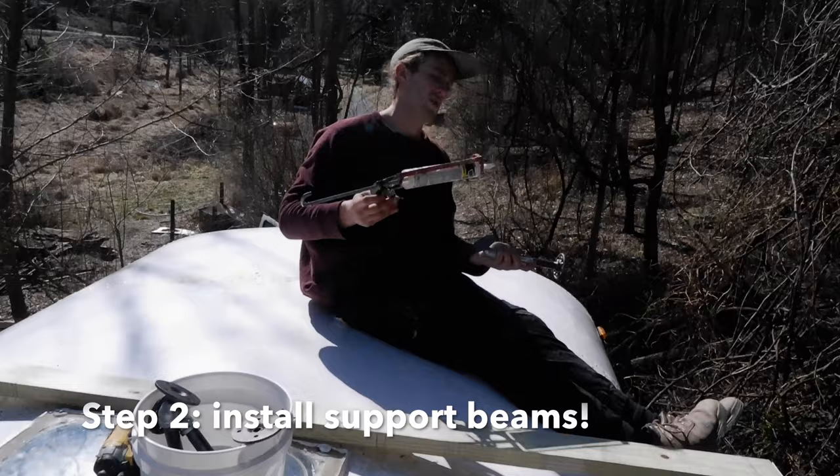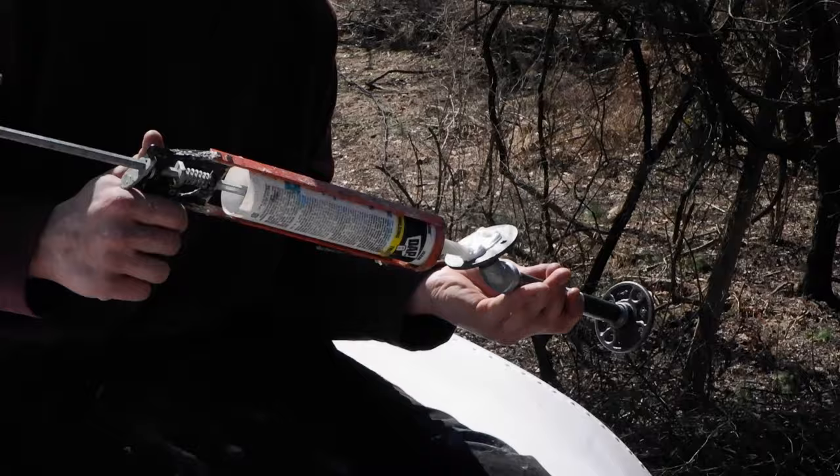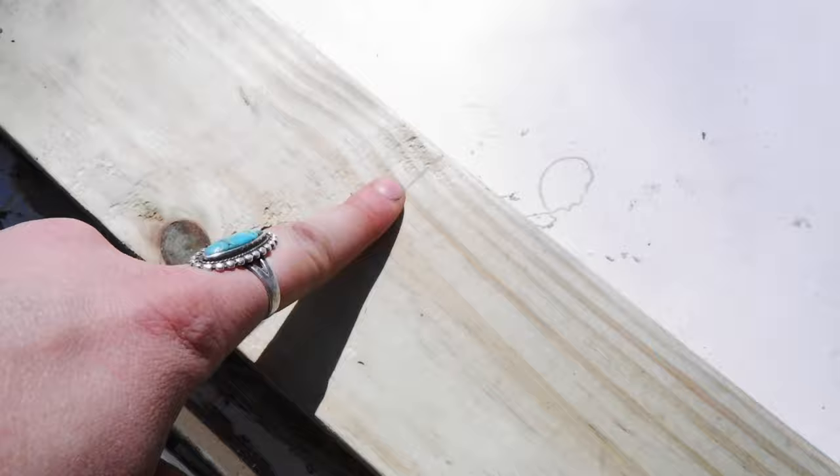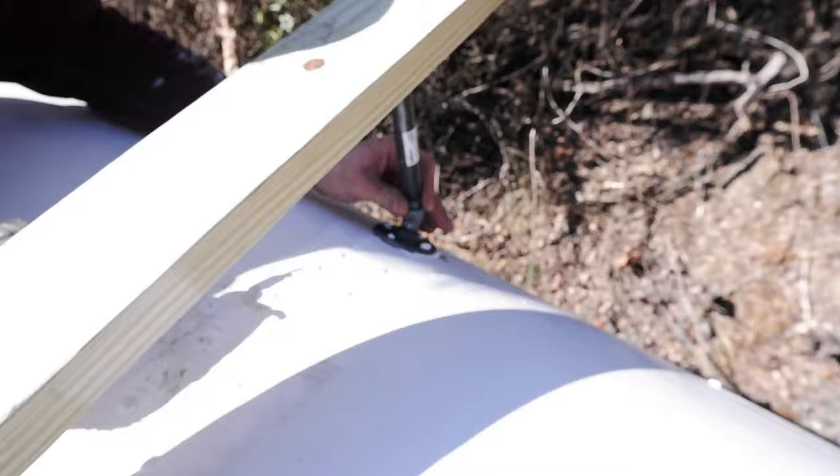We're using an angle grinder with a grinding blade. Applying some caulk to the bottom that is going to touch the bus. We drew a line down the center of the bus, so we line that up in the center. Joe has adhered the caulk side down and is going to start screwing it.